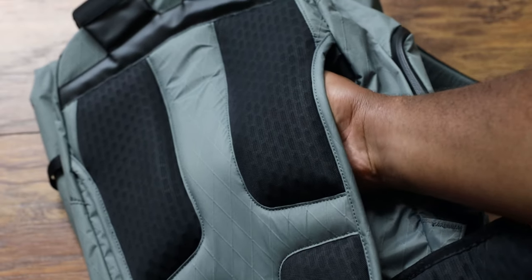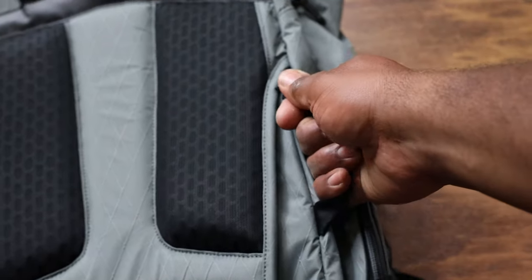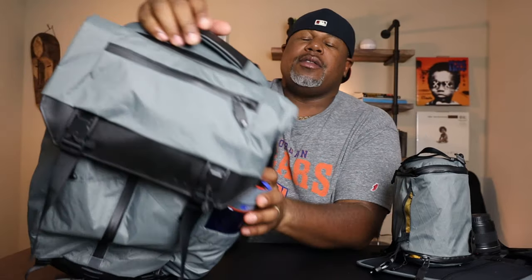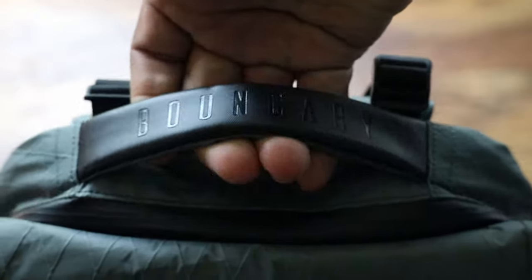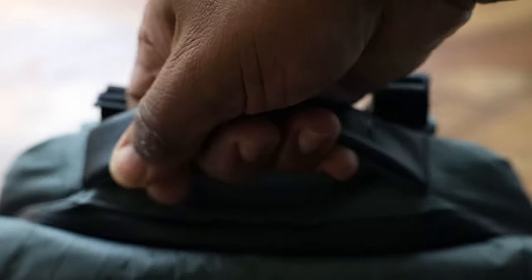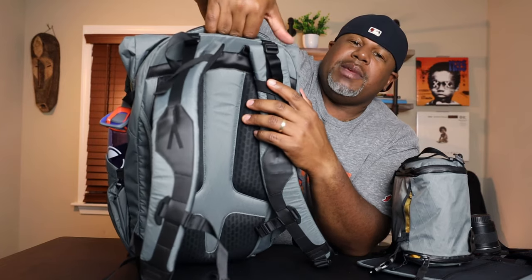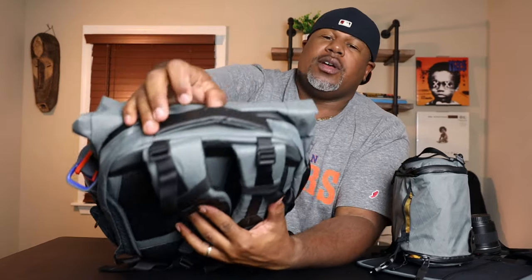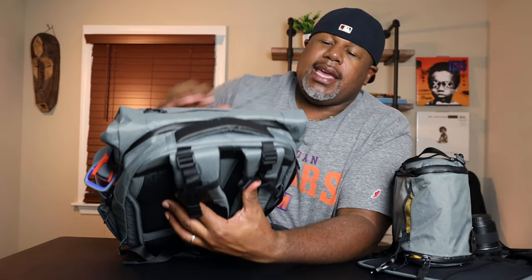They also have a luggage pass-through, so traveling with this bag is good — slide it onto your carry-on or whatever. You do have a grab handle on the side, so you can pick up the bag that way. Up at the top there's a grab handle made of hypalon material. But I didn't like it so much because I can't get my hand under the grab handle — the back panel and frame sheet stops me from getting a good grip. That's something they may need to improve on: just give me a little more space between the bag and the grab handle, because it's so tight you can't get your hand in.